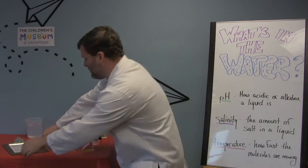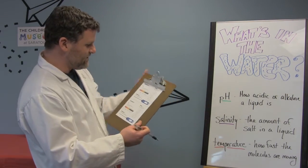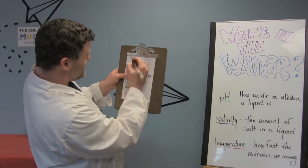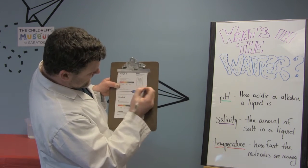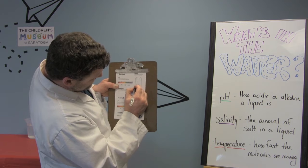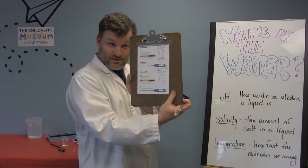Now the important thing when you're doing these kinds of experiments is you want to record your data — you want to record everything down so you know what happens. So we had our pH that was a four, so I'm going to check that right there, and we have our ten for salinity so I'm going to put my line right across, just like that.